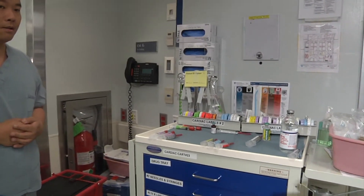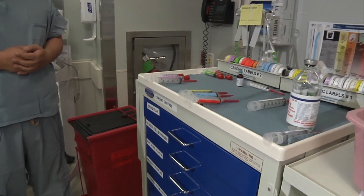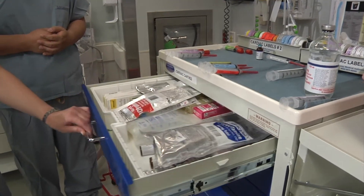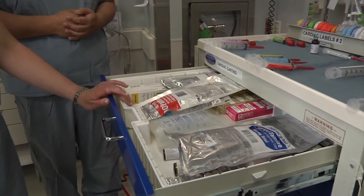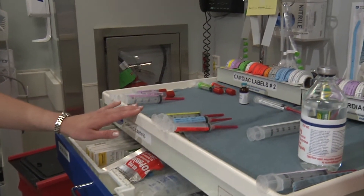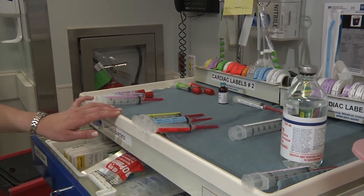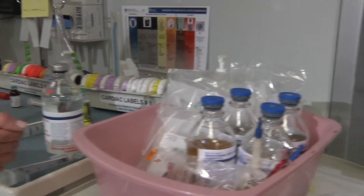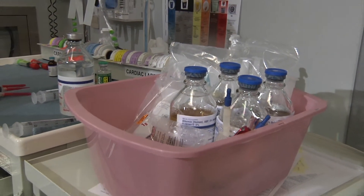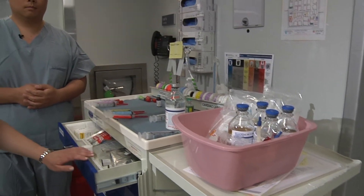Let's focus on the anesthesia cart. Keep in mind that the anesthesia cart in a cardiac room is quite different. Remember that in the first drawer, we have the non-controlled resuscitation medications. And then on top of the cart, we have all of the medications needed for induction and the beginning stages of the case. In a bucket on the side, we have some extra medications — discuss with your attendings which extra medications you may need before checking them out from the pharmacy.